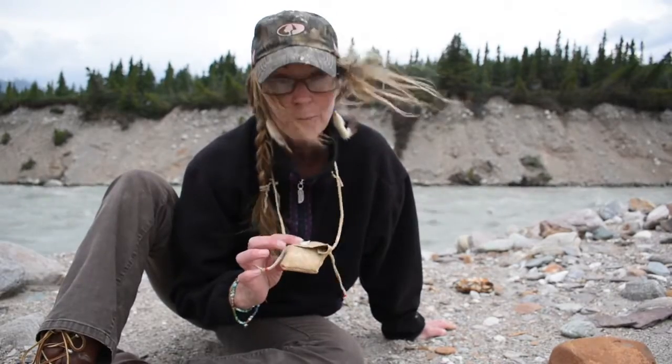Hey guys, Brooke here. Thanks for joining me today. I'm just out today wandering the river valley, checking out the rocks, what's along the bank, and the scary water behind me. I'm going really light — I just got my knife, bear spray, and my survival little pack. I made it out of buckskin the other day and I want to show you what's inside, so stick around.